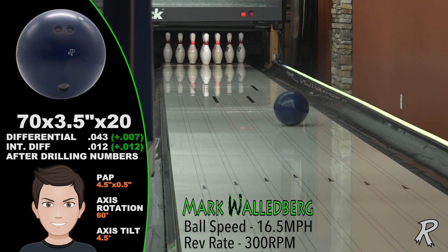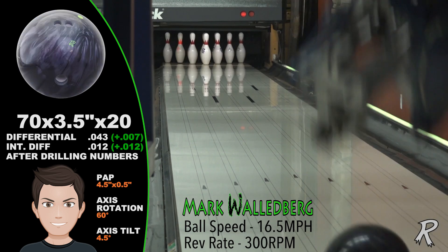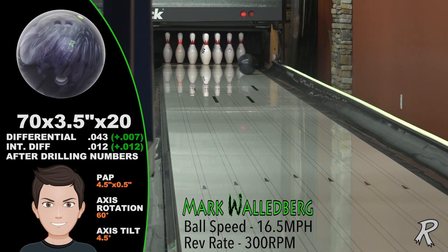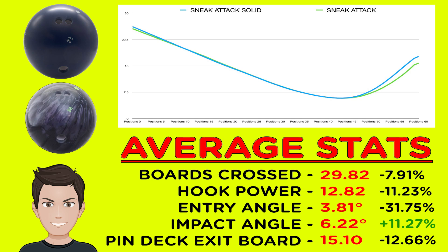The comparison of the original with the Solid shows about three boards difference in total hook. The Solid reads sooner and has a more rounded back end motion. The Sneak Attack will offer you control with enough hook to make it very versatile, and it's a special ball at our easy use price point.